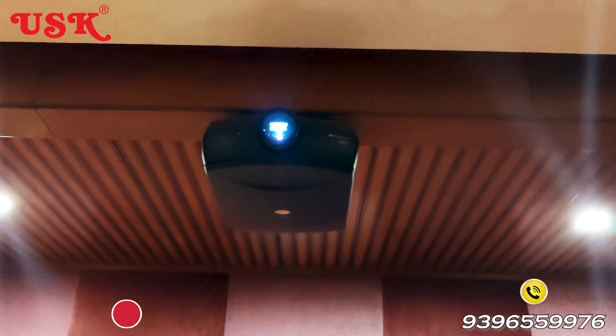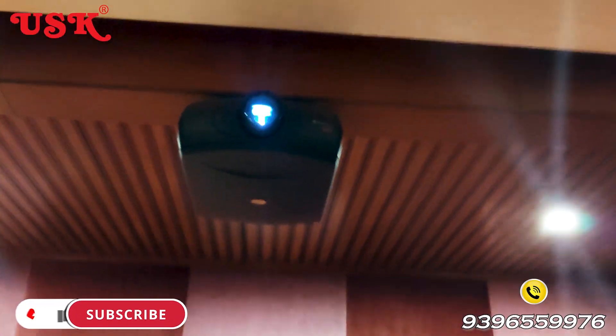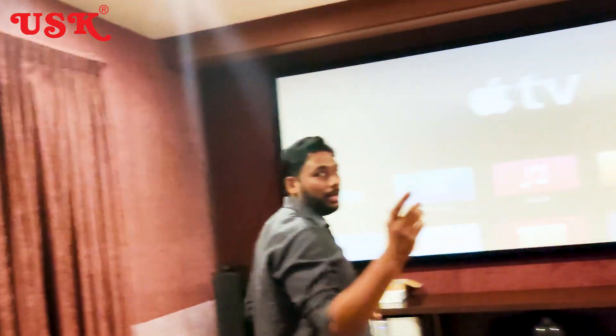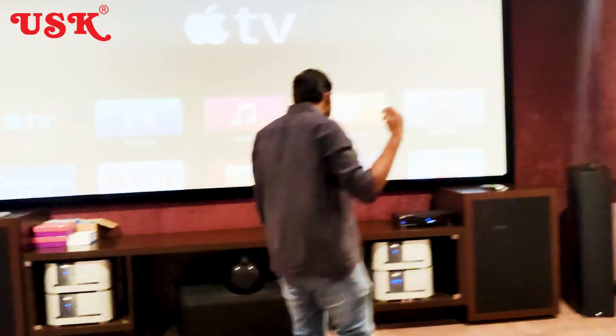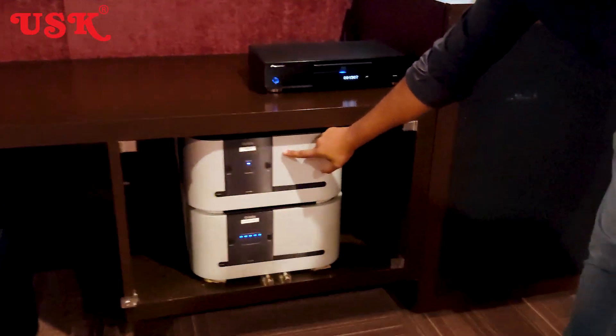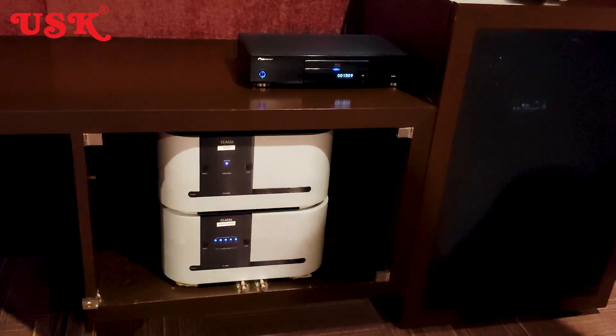We have to power up this entire massive screen. Here, we have to use electronics in terms of amplifier — a classy power amplifier to power up this monster speaker, the 802 Diamond.